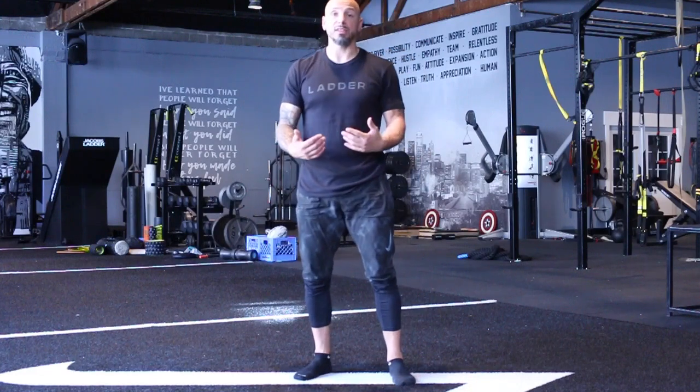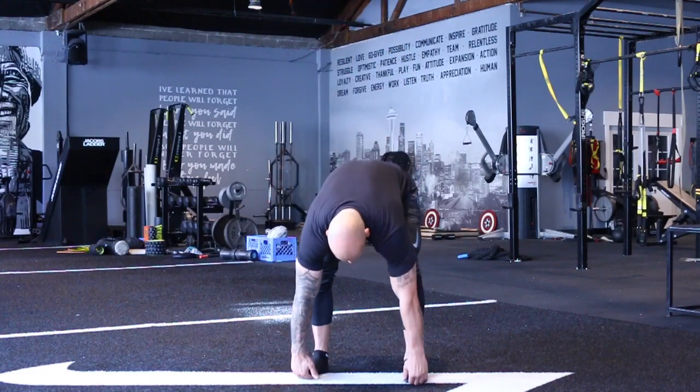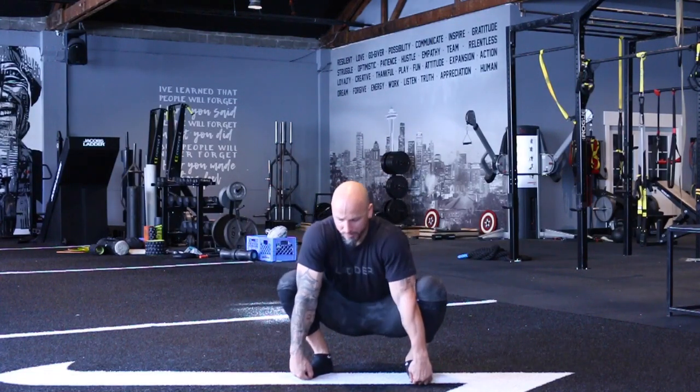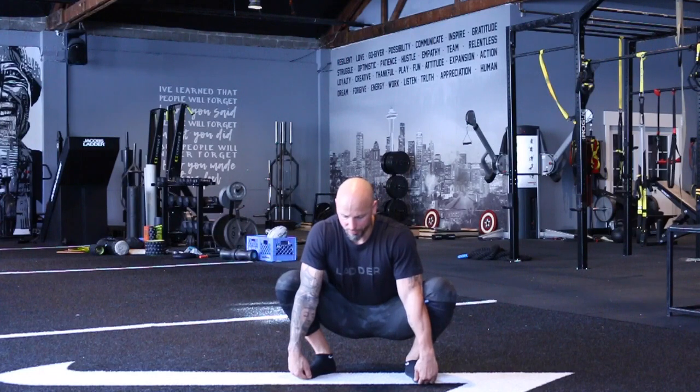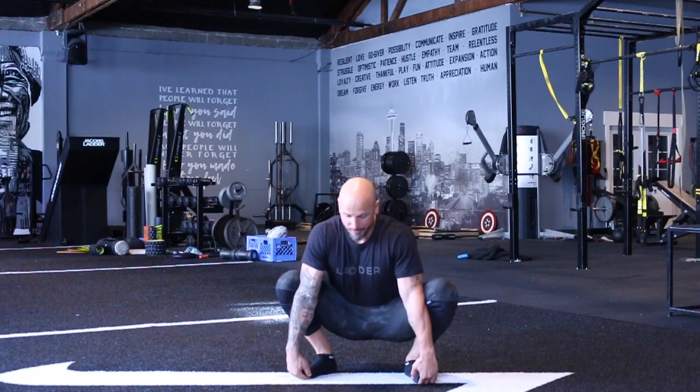Now the squat to stand is where we do this drill where we're hooking our feet and using the feet to be able to pull ourselves down. Now in this position, at the bottom, we're going to get good posture — notice I'm pushing my knees out a little bit so I have more external rotation and abduction here.